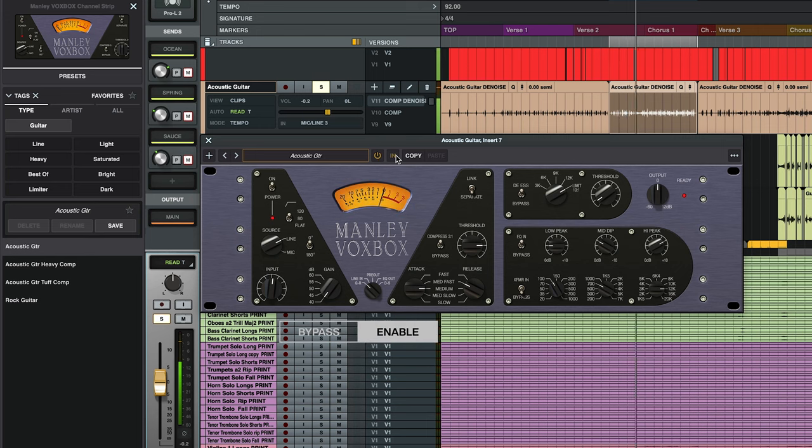Whether you use it on vocals, instruments, or anything else, VoxBox is the perfect tool for adding silky smooth presence, clarity, and weight to your tracks, all without the hassle of having to load multiple plugins. Manley VoxBox is available for individual purchase today, or on subscription as part of UAD Spark. And if you own an Apollo interface, you can use it as a Unison insert in Console to get its beautiful sound in real time without any additional latency. For more info, check out the product manuals at help.uaudio.com, and be sure to subscribe to our YouTube channel for more plugin tutorials like this. Thanks for watching, and I'll see you next time.